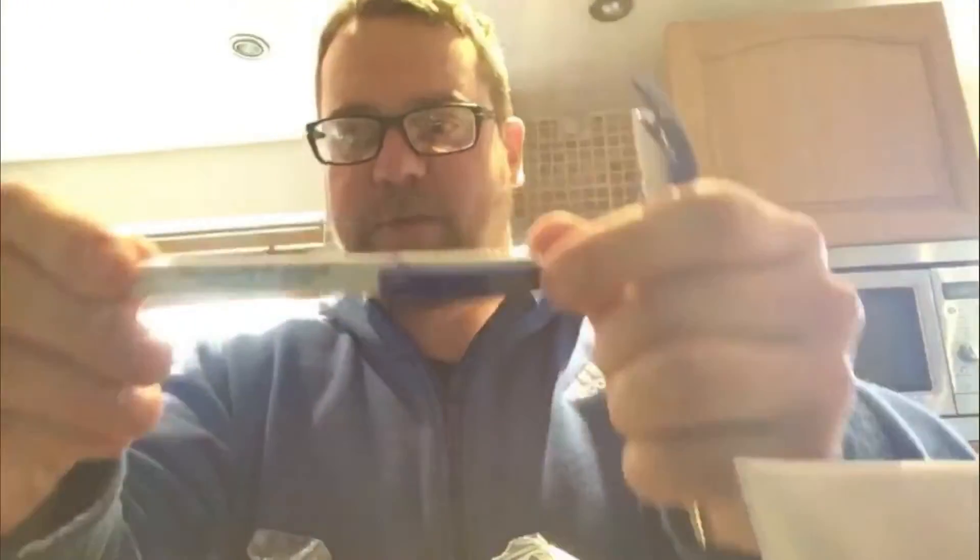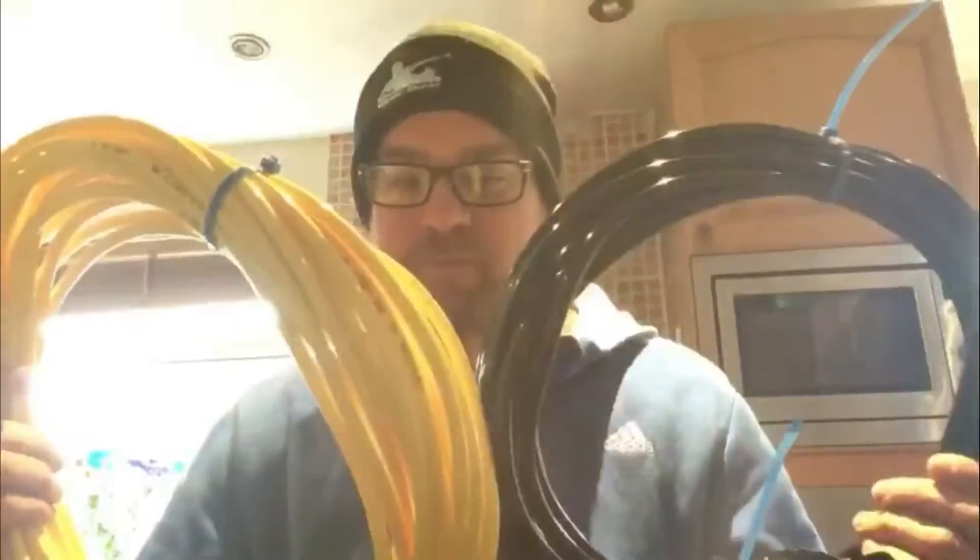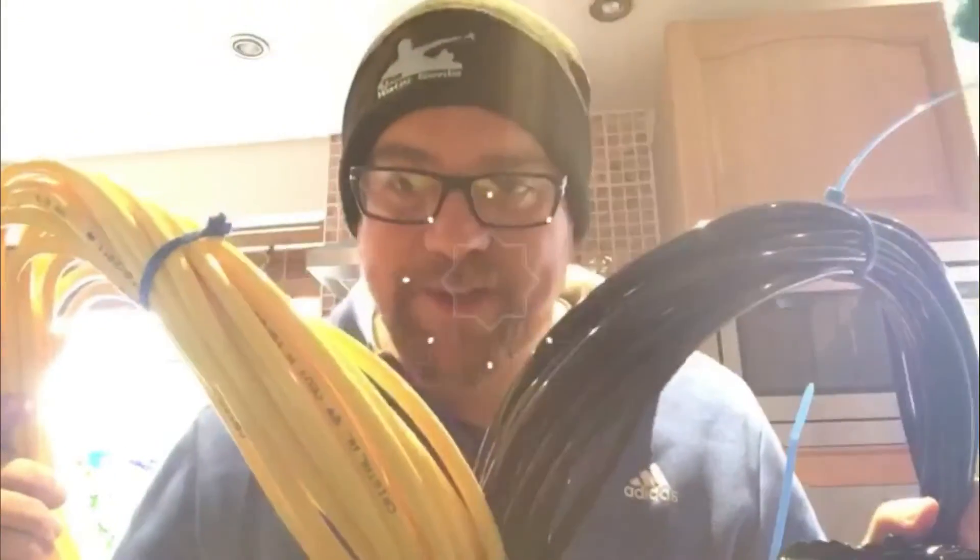I've also got a Water Genie hat, a couple of Cleaning Warehouse pens, and a key tape. I've also got some black hose. What I want to do is do the thrill test next outside.